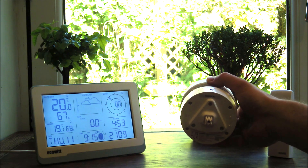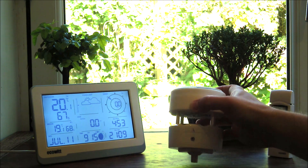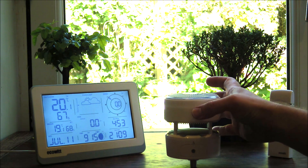Underneath we have two buttons — one for calibrating, one for resetting — and we also have the mount which we'll come on to look at a little bit later on.